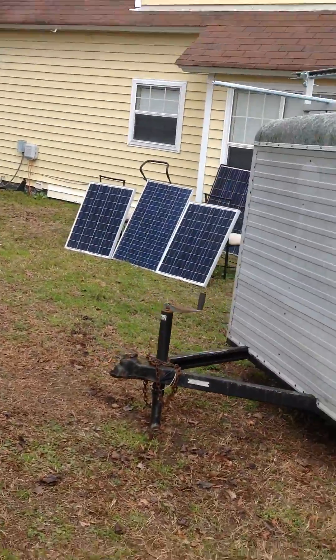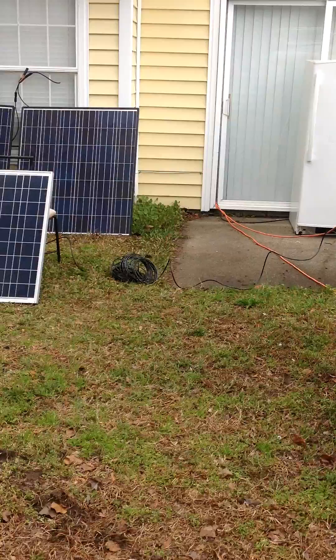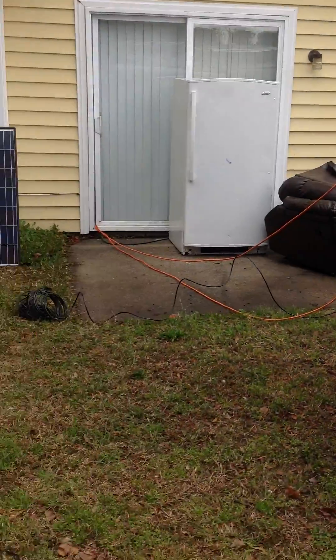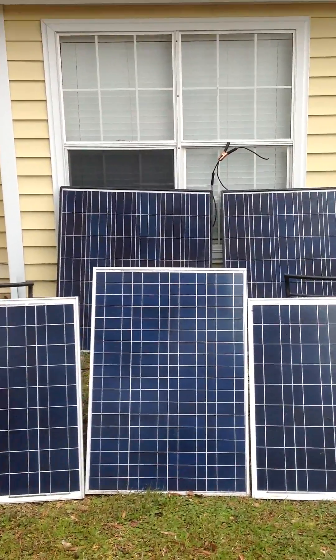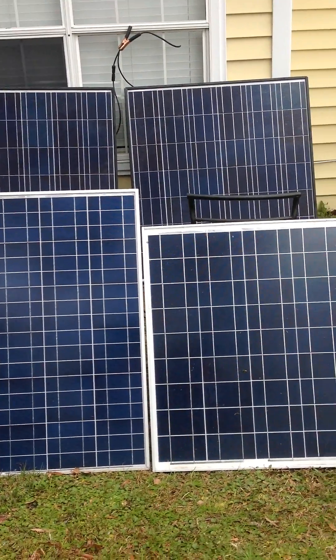Just so you can see it — currently I have these three 85-watt panels hooked up to a battery bank inside. The panels on top are going through those wires into the house, and those are connected to my 48-volt bank. The two in the back are grid-tied, and I have a couple more panels coming in.